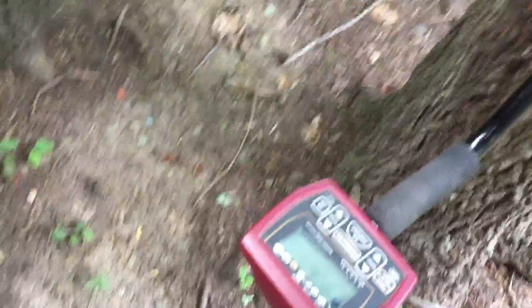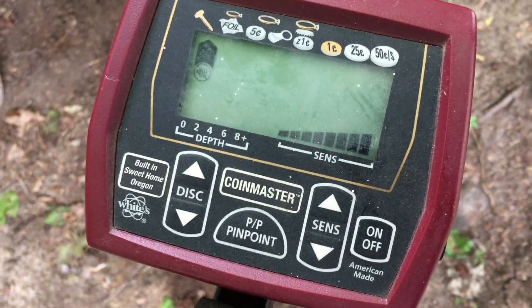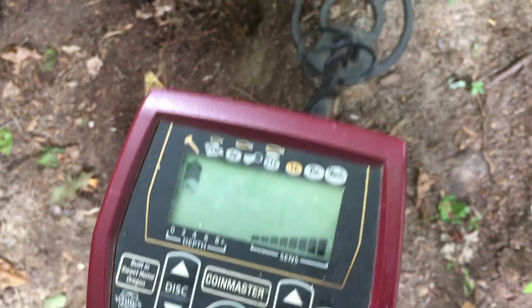Hey, what's up guys? Going out for a little metal detecting. Check out this little baby right here — it's just an old school White's Coinmaster. It's interesting. This was just my first dig with it, out in the yard. I figured, hey, so much junk out here, I'll just search around the base of trees.